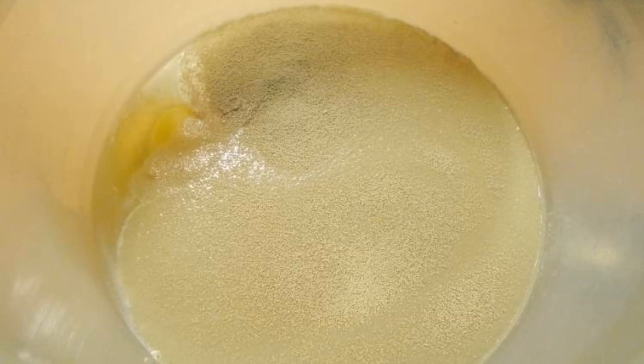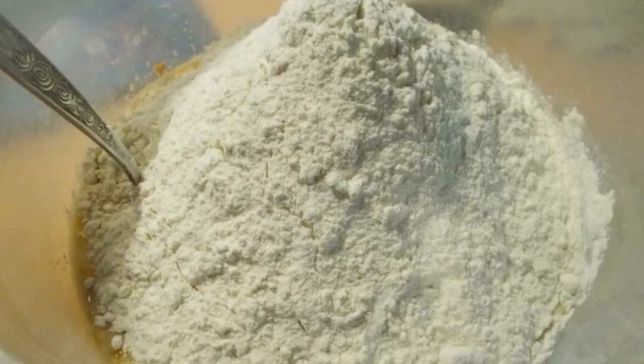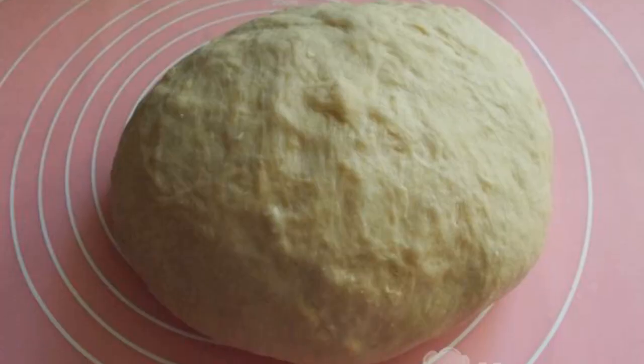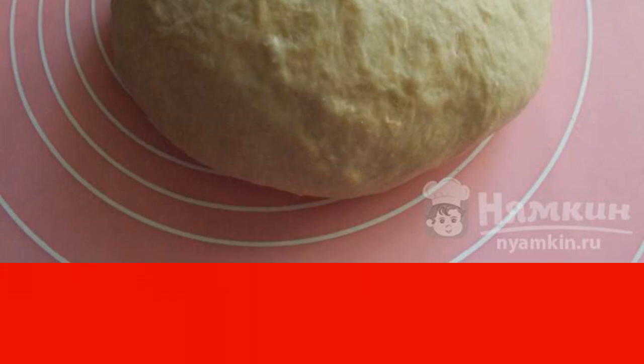Pour the warm whey into a bowl. Break the egg and add salt, sugar, and yeast. Mix well. Sift half of the flour and mix. Stir the vegetable oil into the dough. Add the remaining flour and knead the dough. Transfer the dough to a bowl and place in a warm place for 1 to 1.5 hours.